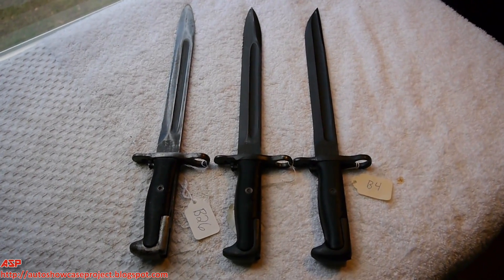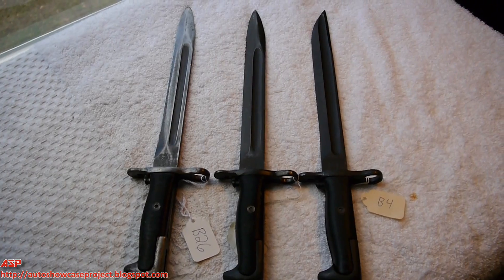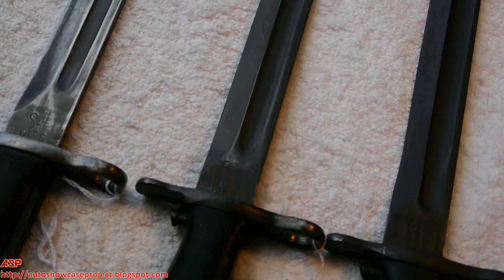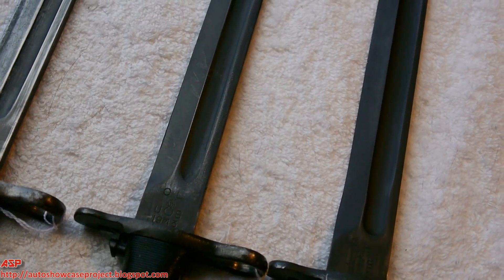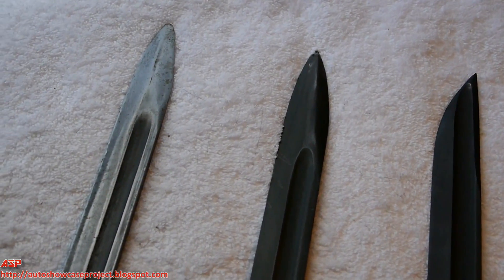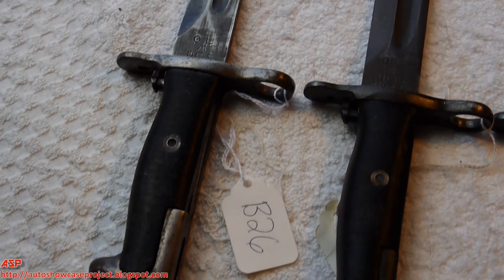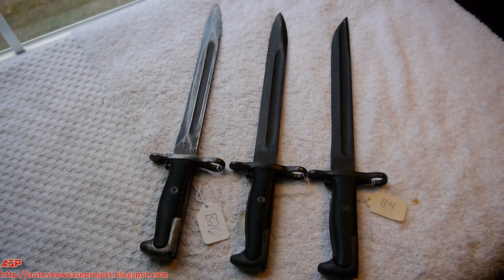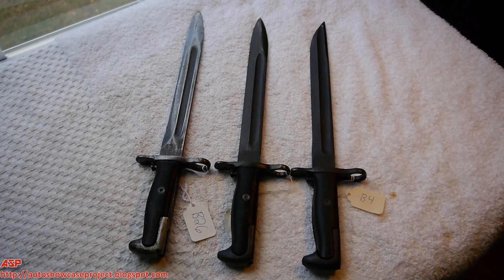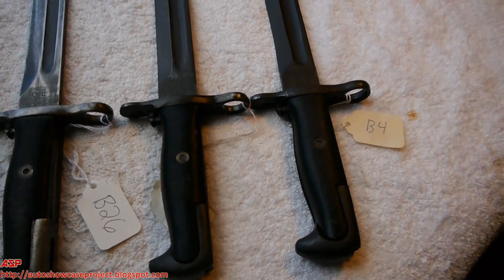For bayonet collectors, when you have a bayonet like this — whether it be Springfield, Mauser, any type of bayonet — do not sharpen it. If you want you can be Robert McNamara and snap it in half and destroy the value, but just to maintain the value do not alter the condition, do not sharpen it.